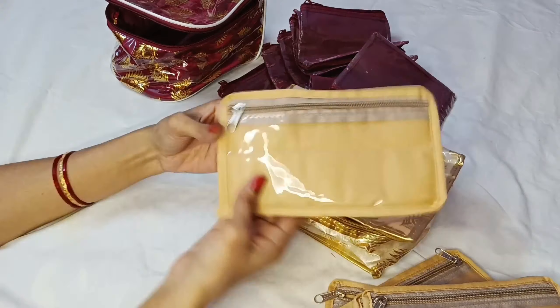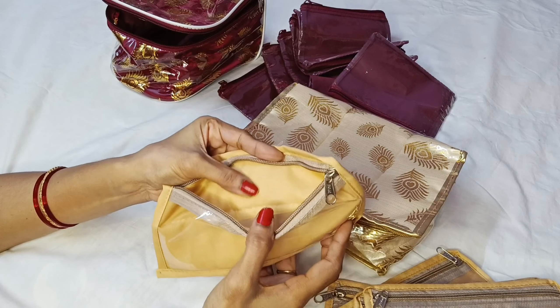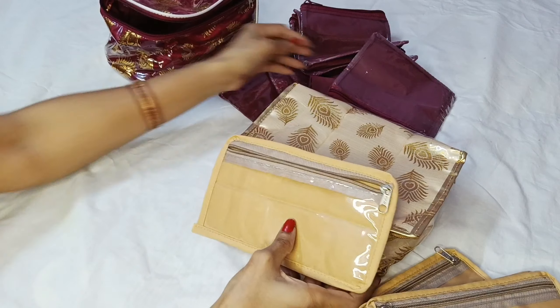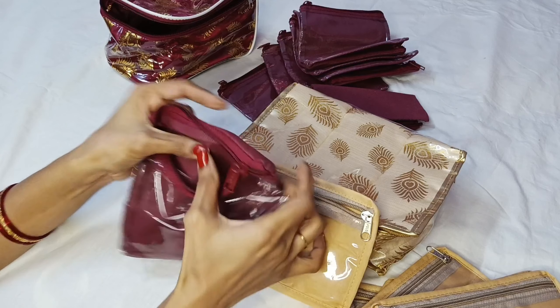This is a pouch. This is a thin color, and the maroon color has 10 pieces. This is a zip lock cover. It has a soft sponge and cloth. It has a cloth variation in the bottom.